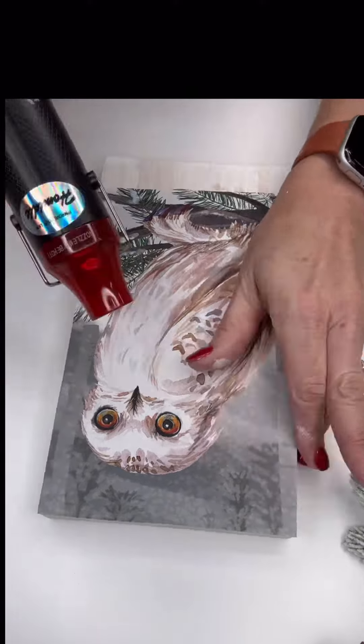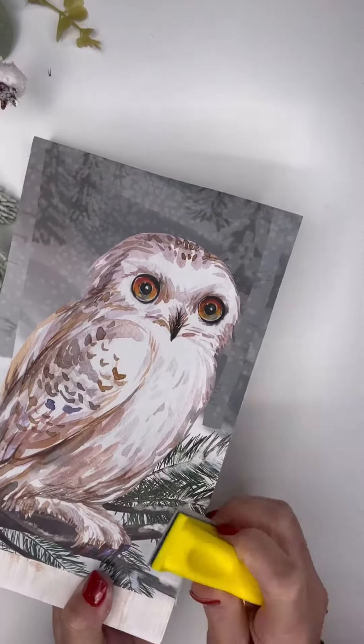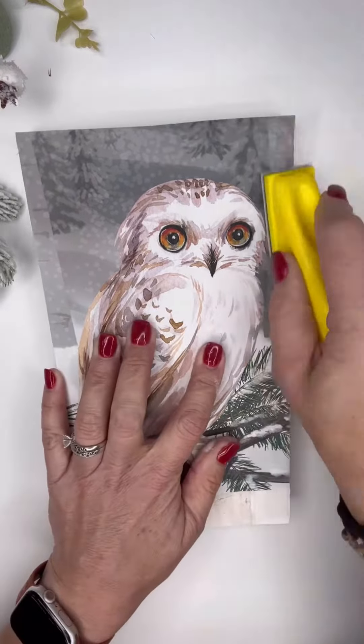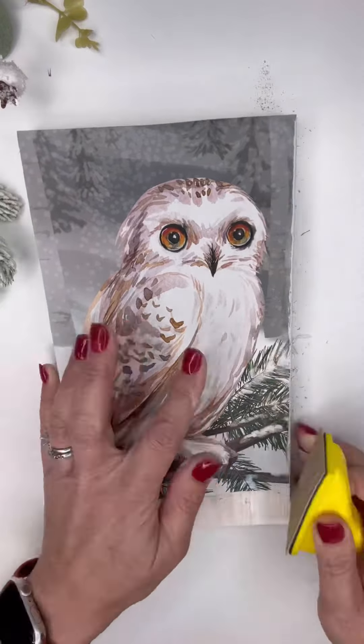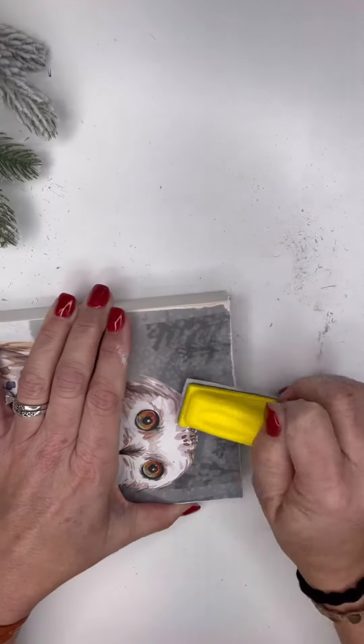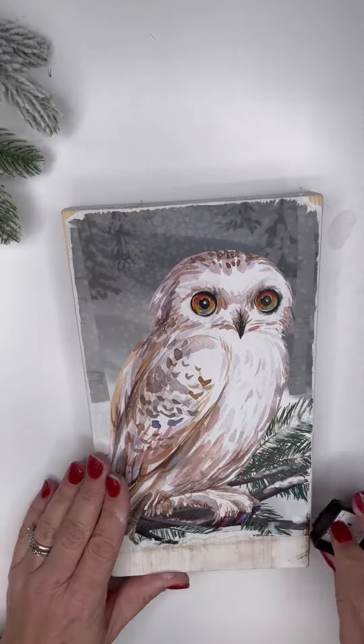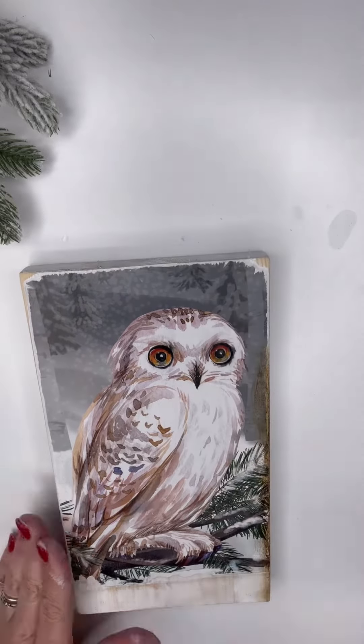One thing I did do is it's really nice to add a heat gun because I think it really does help seal those sides. I then took my mini sander and I roughed up the front edges, the side edges, along with the top, so I could really make it look rustic and add the distressed ink.